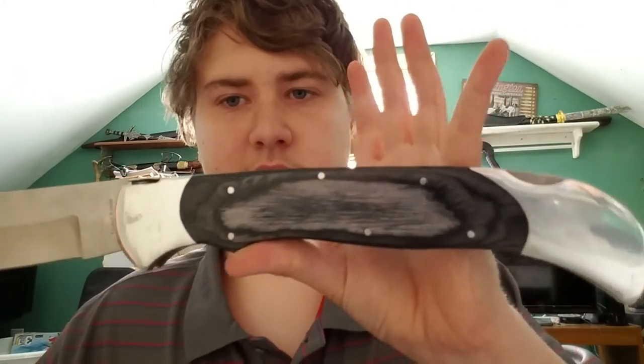Not just made in Pakistan — they don't exactly have the best reputation — but we'll see. Initial sharpness right out of the box is not great.